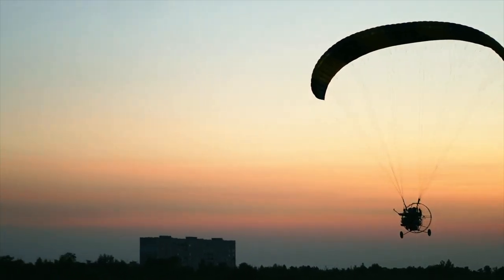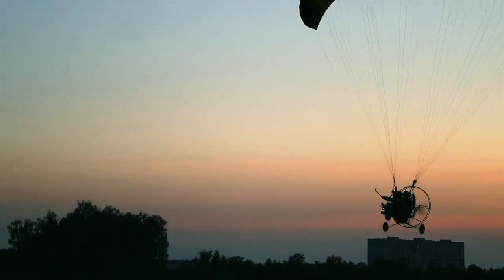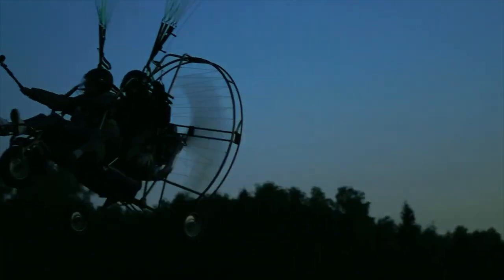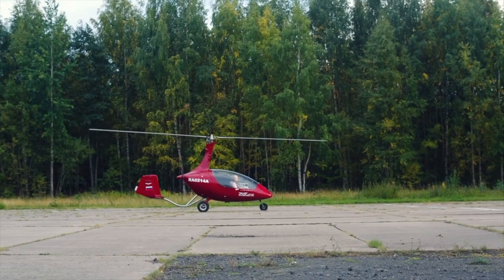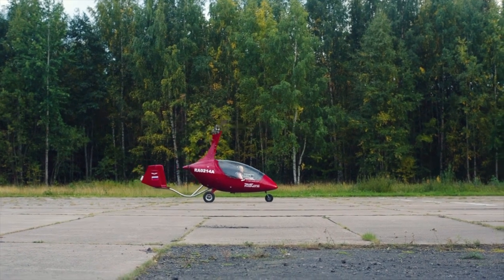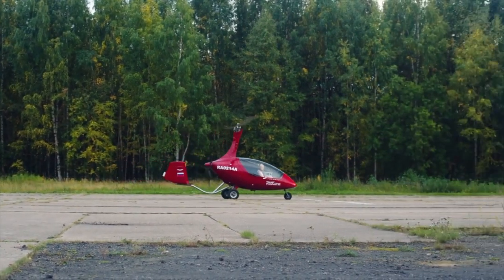This one is flying. It looks like it's coming in to land, maybe because it's getting dark. A helicopter one — an ultralight helicopter! It looks like it's about to take off. There it goes!